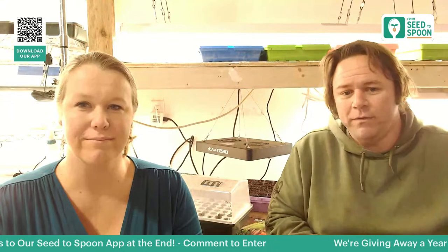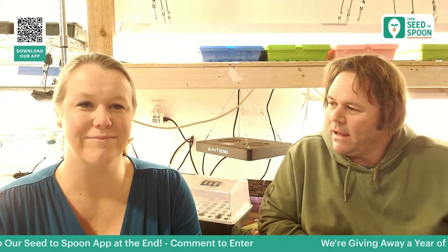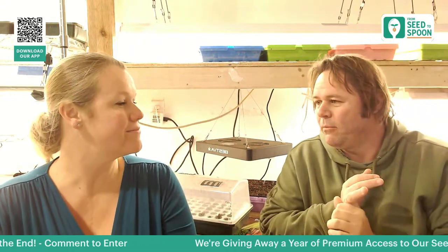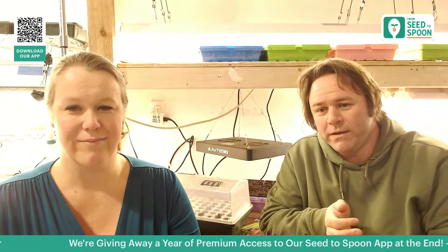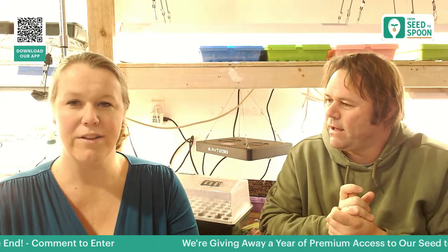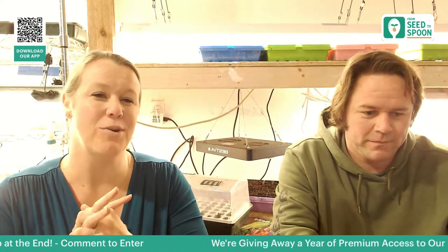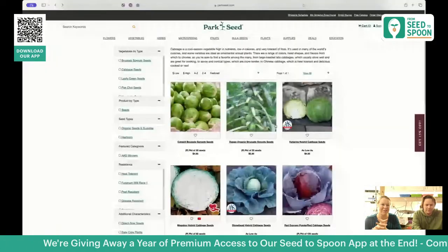Thank you for everyone who's left comments and questions — we're going to be picking two different winners today from those who commented. One winner will receive a premium subscription to the Seed to Spoon app for one year, which gives you unlimited plants, unlimited chat with Growbot, and access to all the calendar and advanced planning features. We also have a cool season seed collection of five or six seeds that will be a second prize.